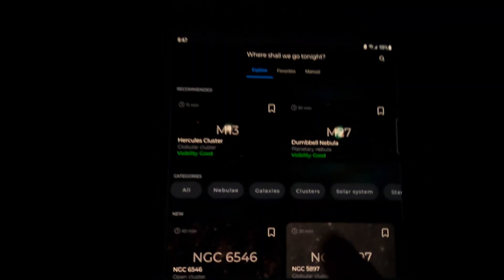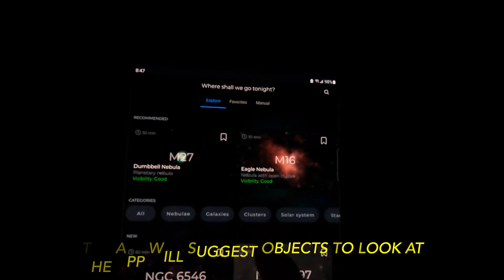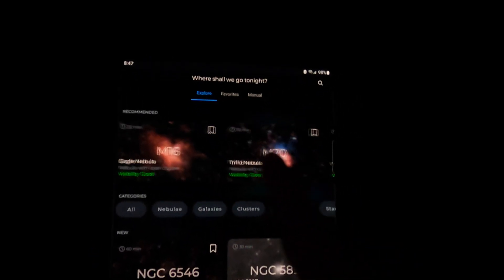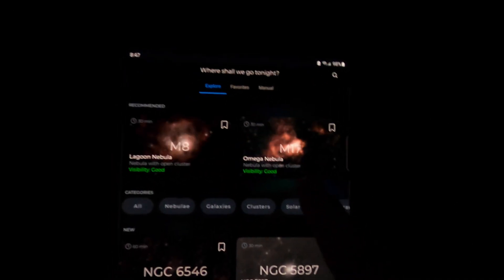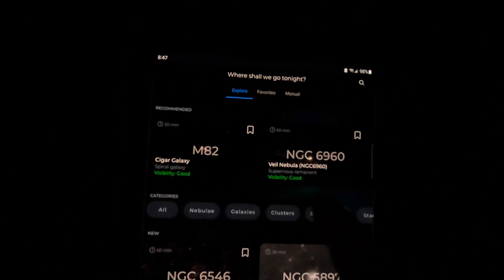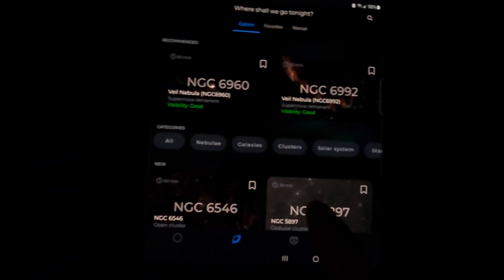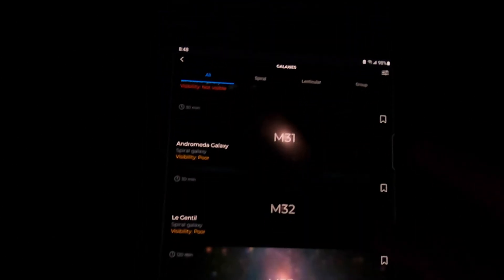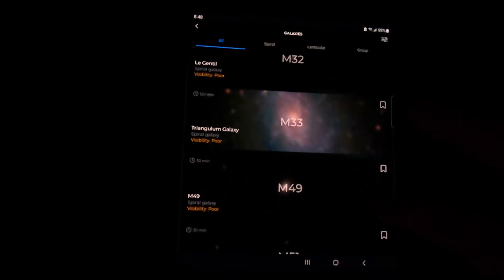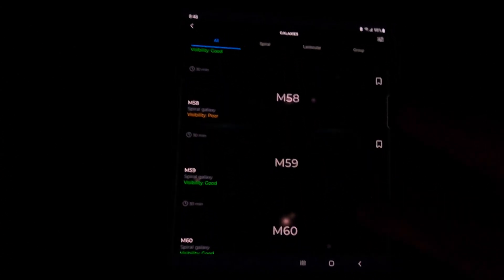It's recommending: Hercules Cluster, Dumbbell Nebula, Eagle Nebula, Trifid Nebula, Whirlpool Galaxy, Laguna Nebula, Omega Nebula, Cigar Galaxy, Veil Nebula — those are the suggestions right there. Let's see if there are any galaxies, because everything is listed right down inside here.